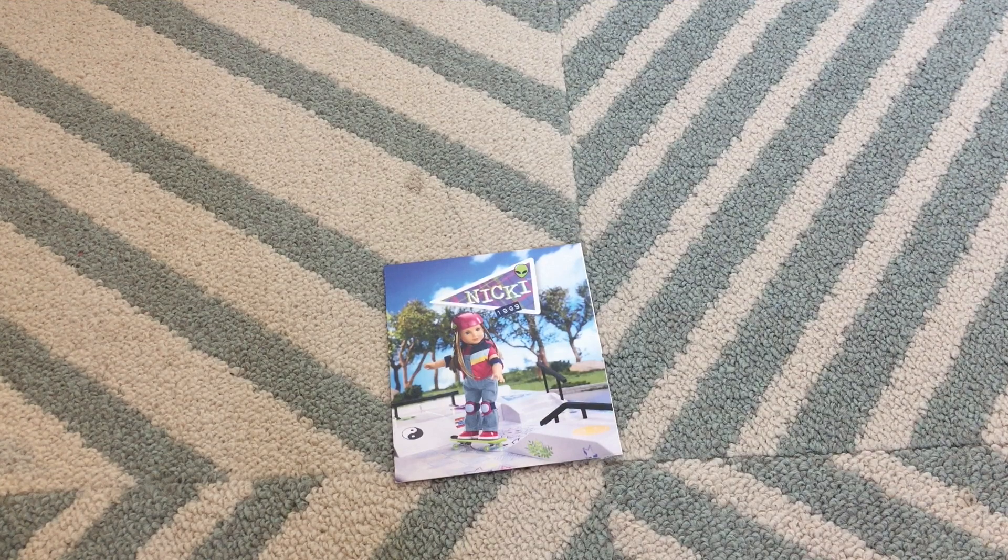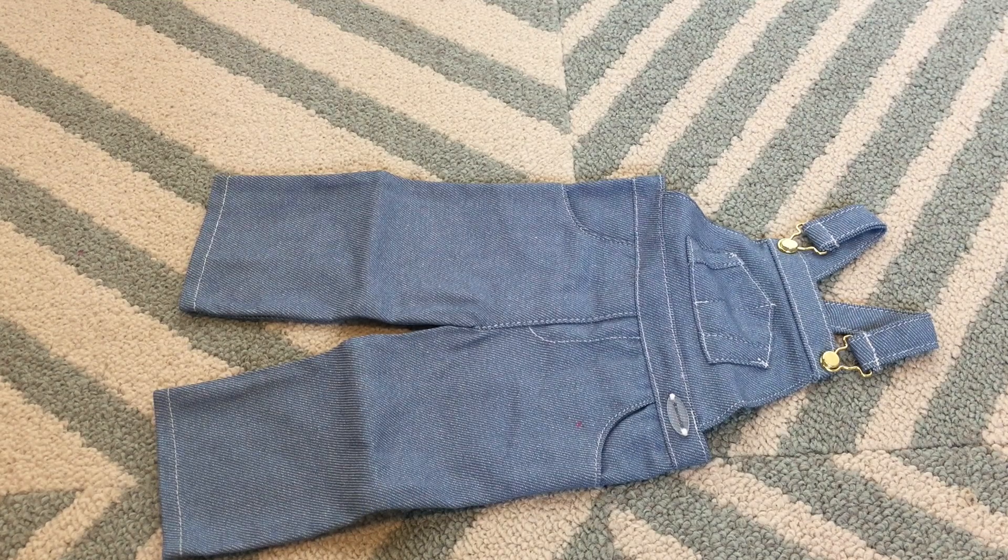A plus is that this outfit comes with a little cute pamphlet. We're going to go through each item individually and then have an overview.